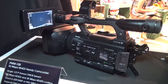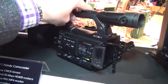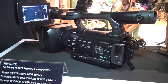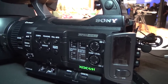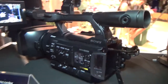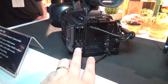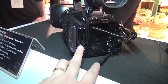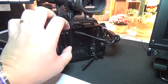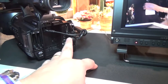So you can see this is the unit. The PMW100 records in MPEG HD 422 format. The recording media includes SXS and also XQD format, which is a new card made by Sony. You also get SDI output.